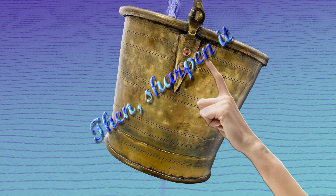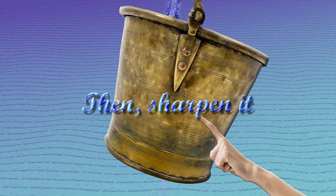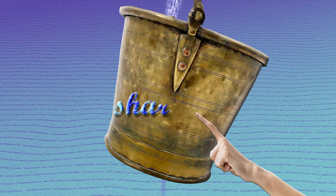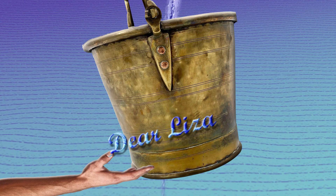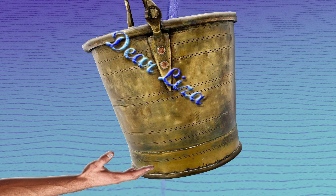Then sharpen it, dear Henry, dear Henry. Then sharpen it, dear Henry. Sharpen it. With what should I sharpen it, dear Liza, dear Liza? With what should I sharpen it, dear Liza? With what?